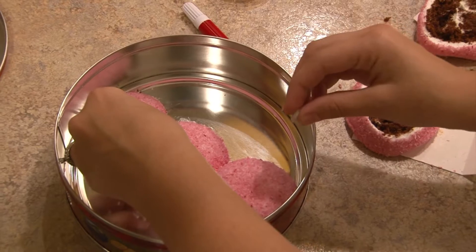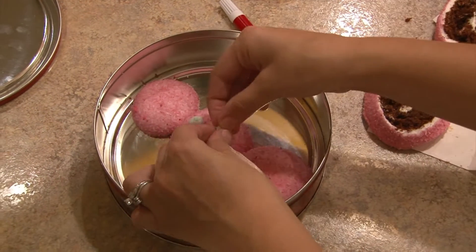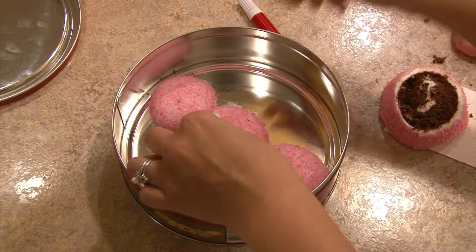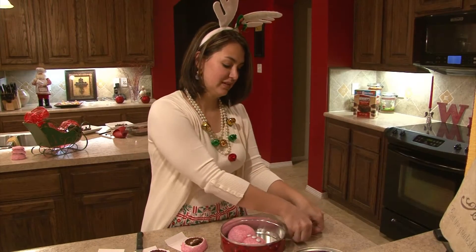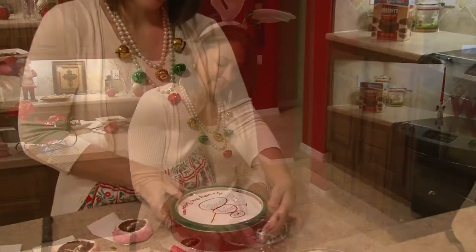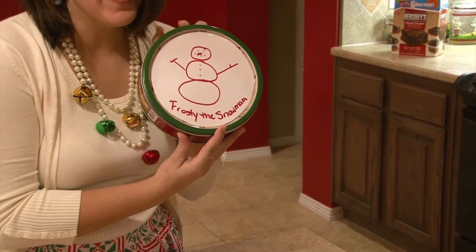Now all that's left to do is take your festive holiday M&Ms, add your buttons and now your eyes, your nose, and don't forget your arms. And there you have it — Frosty the Snowman.